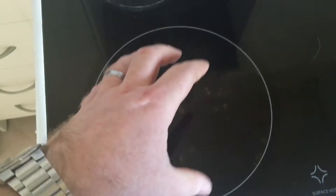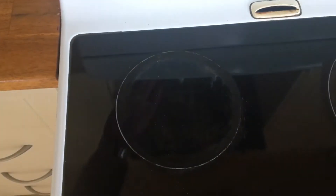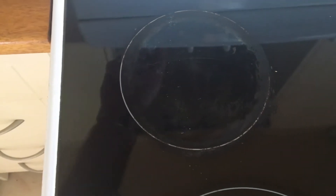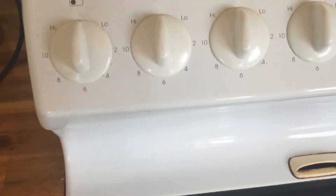My mission today is to replace this controller. If you turn it on it should heat up and cool down, heat up, cool down — pulsing. But it just stays on and doesn't turn off again. The back one will heat up and cool down correctly. So the controller in here — which is a thermostat — is blown.